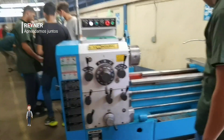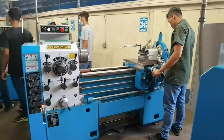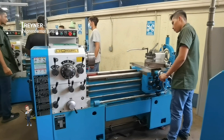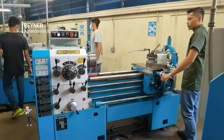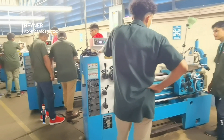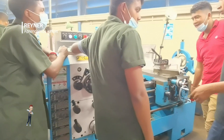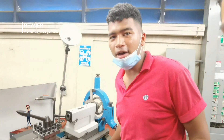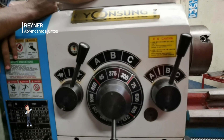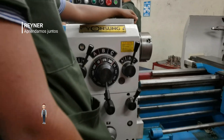En la práctica estamos viendo cómo Orlando hace la contramarcha y ahora la marcha normal. No lo habían metido bien; no escuchaste que le tronaba. No había metido bien la palanca cuando iba accionado, tronaba porque no estaba bien metida.